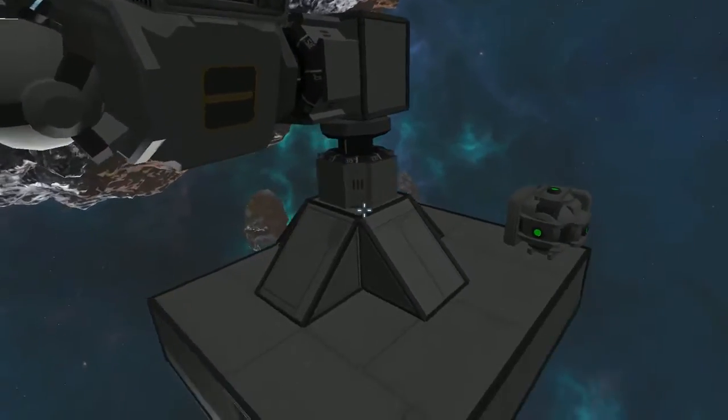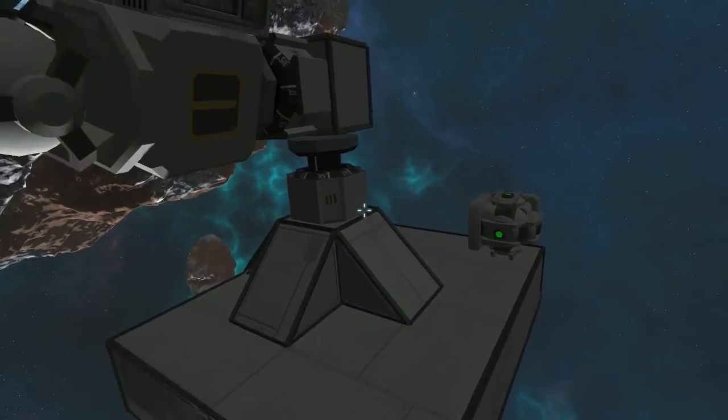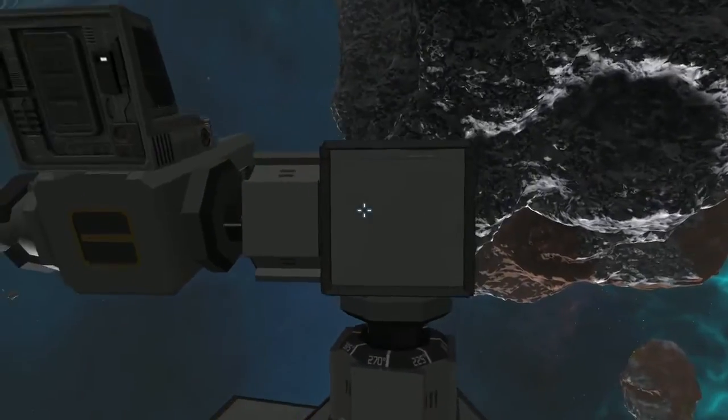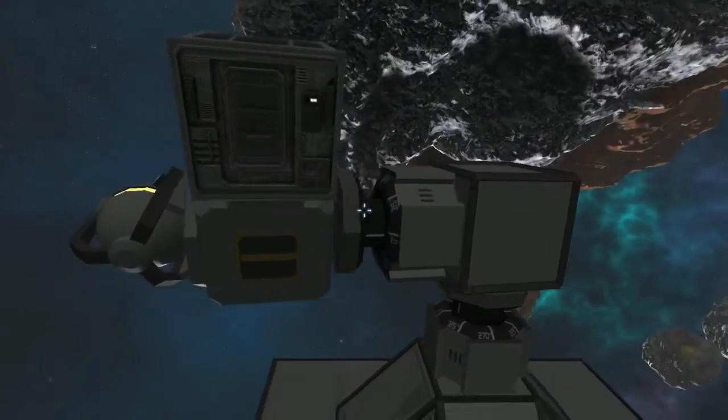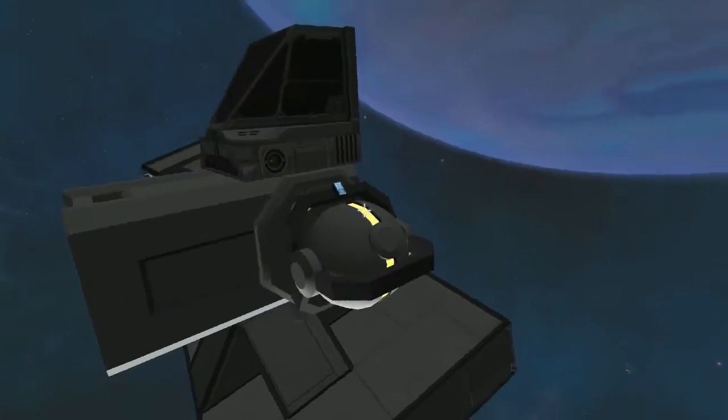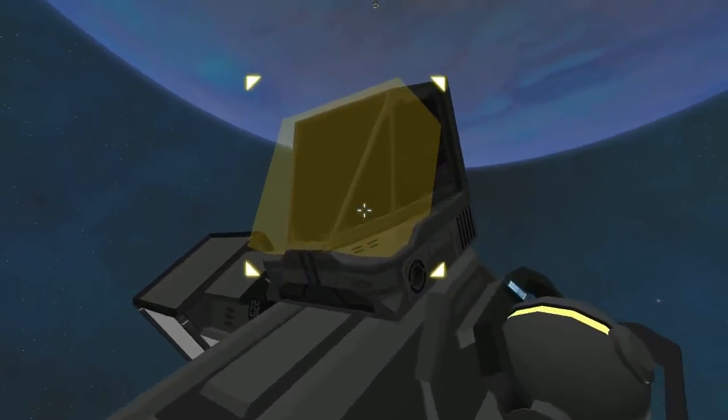What we have here is basically just the base, the power to it that you'll have throughout the ship or station. Your first rotor connects to the single block, and that connects on to your second rotor. That, of course, connects to your weapon system, which has a gyroscope on it and a cockpit.